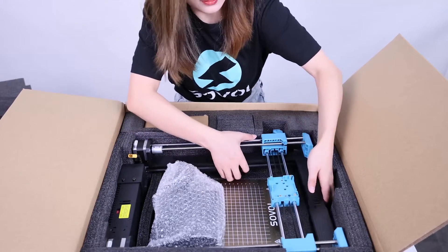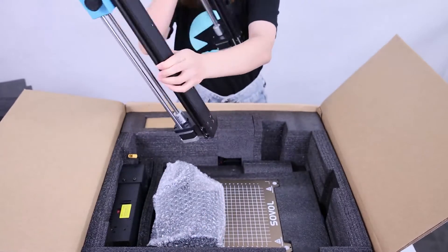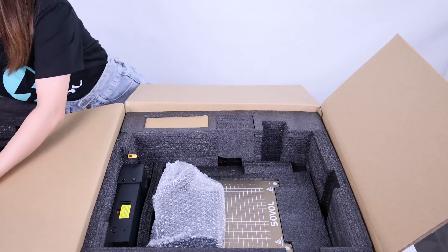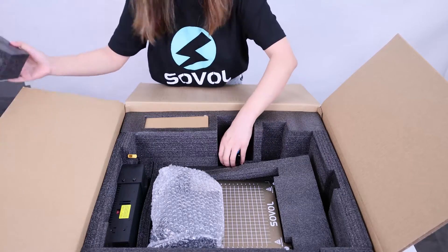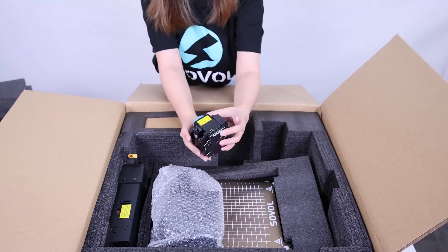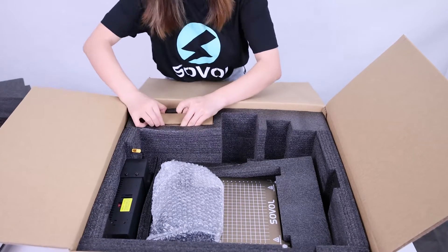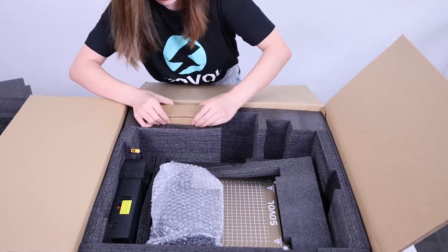The next thing is the gantry, the extruder — I guess that's the toolbox. The package is really well packed.